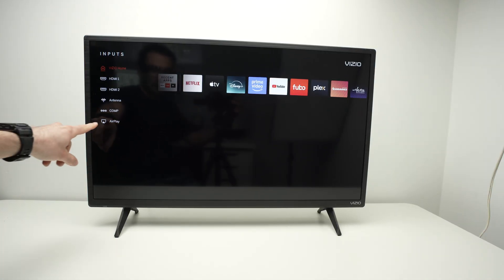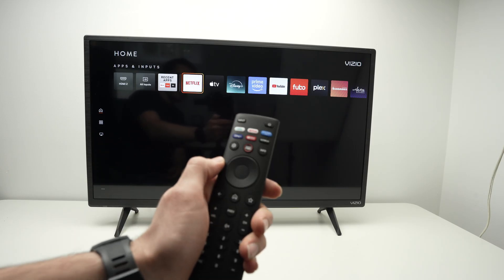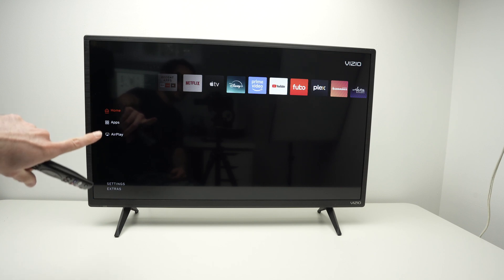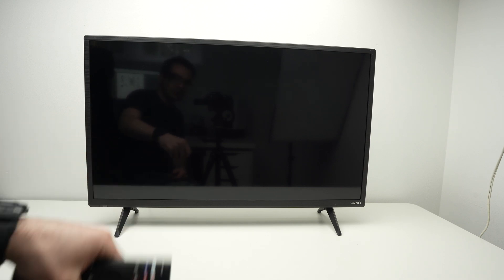It's right there, the last option. If you don't want to do this, there's also a way to do it simply by pressing the left arrow until you get these options on the side — the last one should be AirPlay. Press Enter to launch it.